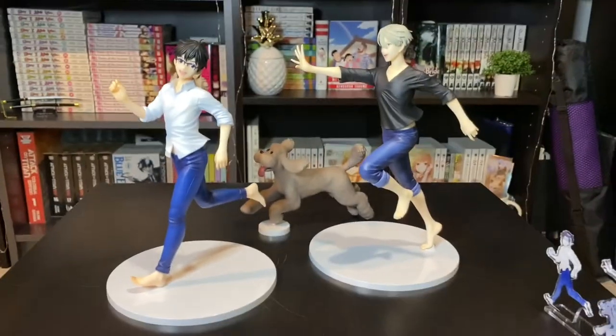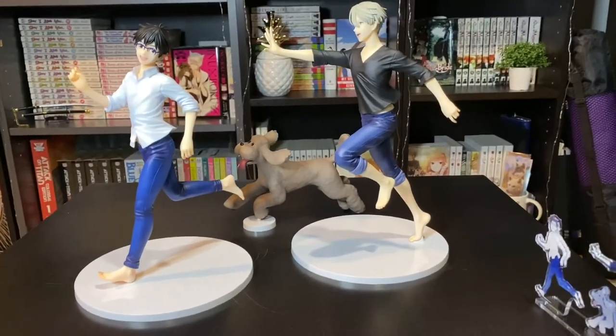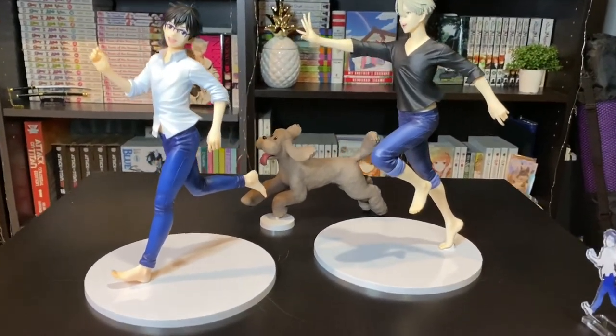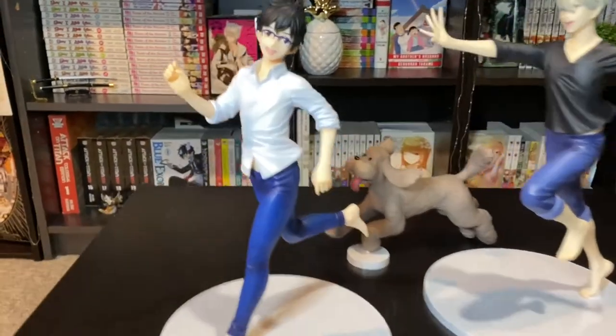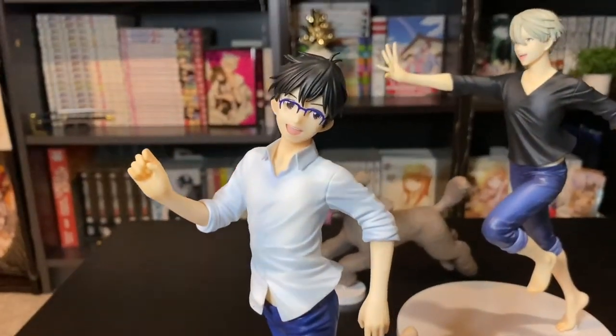Here are the two figures and how they're kind of supposed to be posed. I'm going to show you them one at a time though, because they are separate and I guess you could buy them separately at the time, which is kind of funny because why would you buy them separately? They cannot be separated.